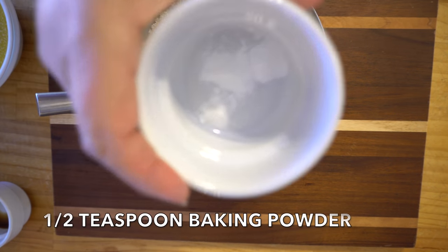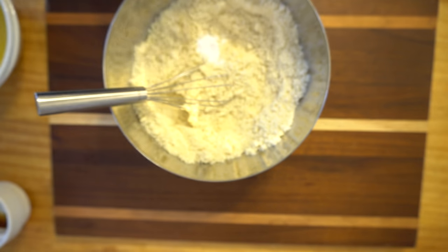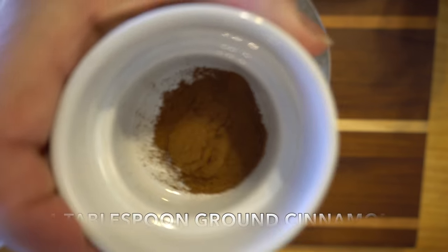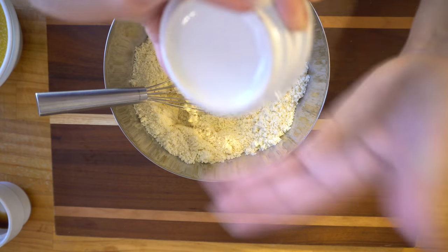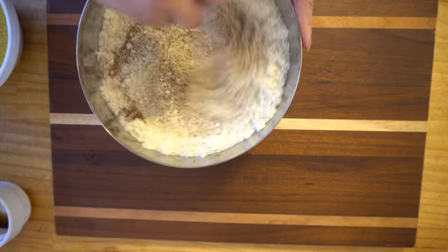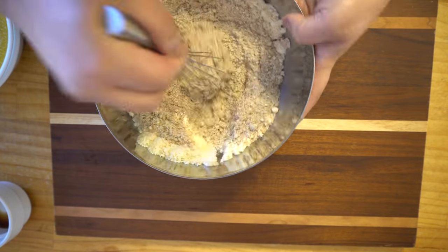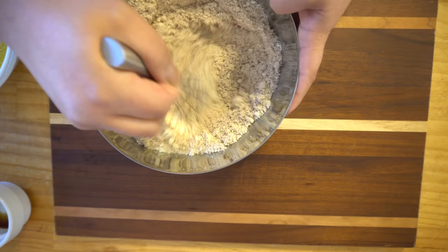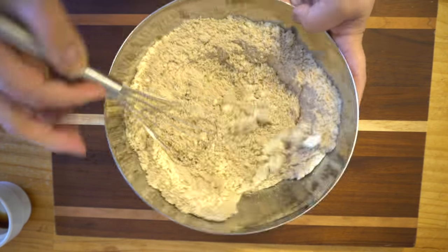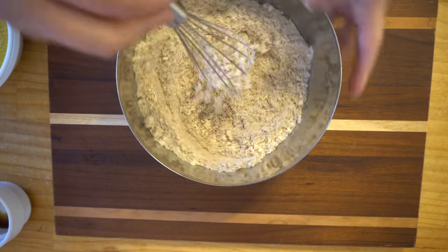Here we have half a teaspoon of baking powder, then one tablespoon of ground cinnamon. You could also use nutmeg or allspice instead — yummy. Then we're gonna mix it really well until it's well combined.